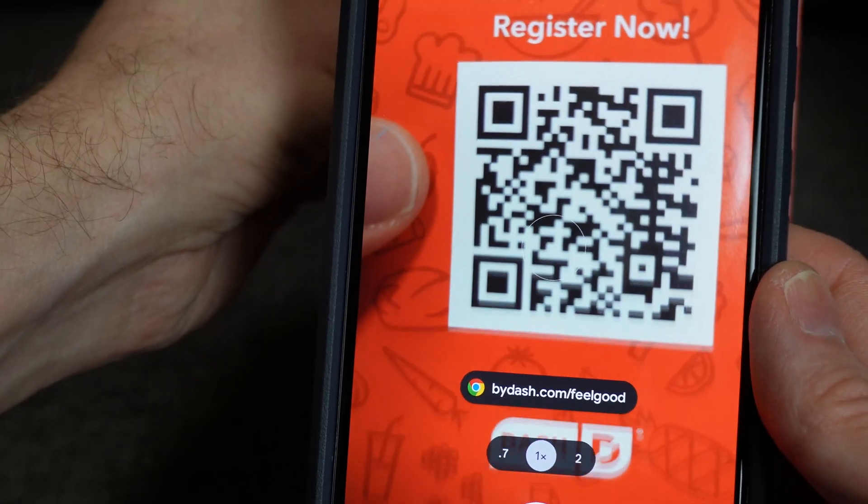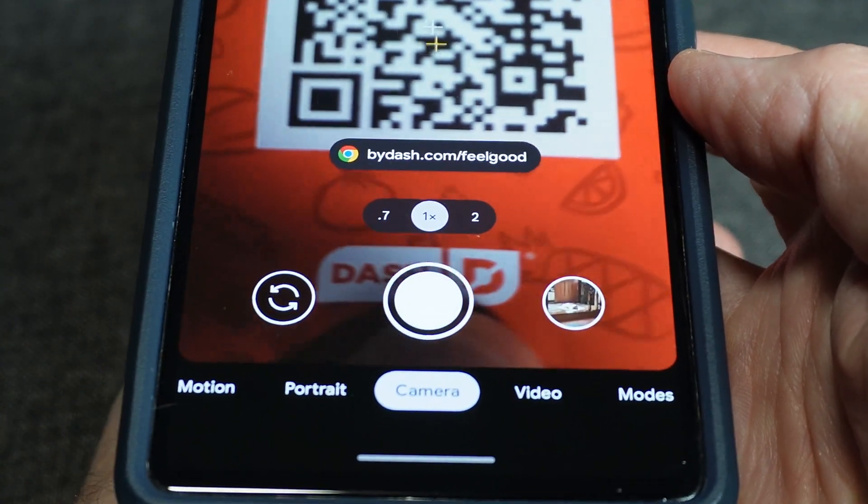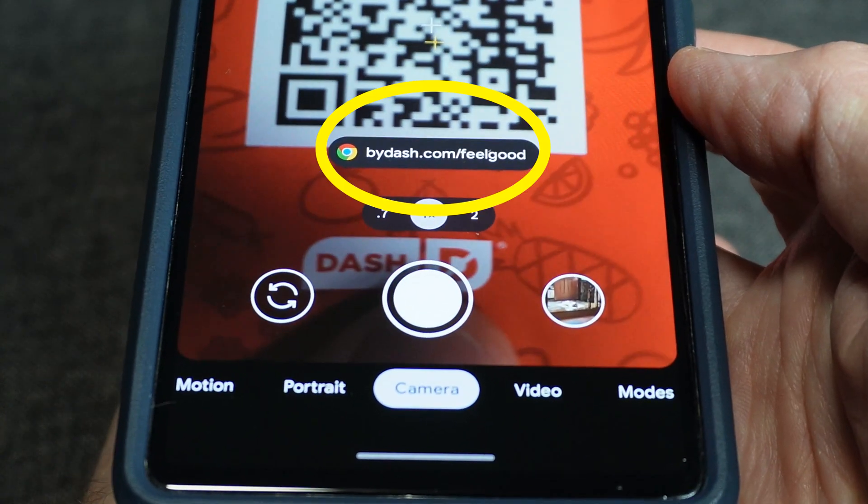If it's successful, a pop-up will come onto the screen. It's normally a link that you can tap to go to a website, but it can also be a link to another app or just a plain text message.